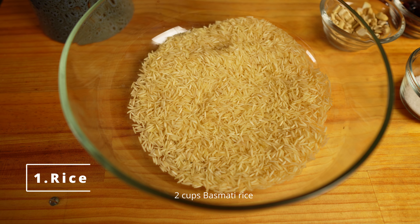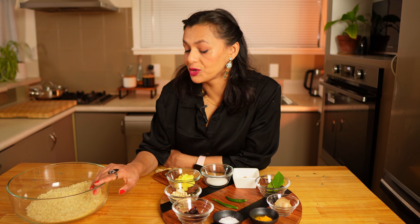I'm using two cups of basmati rice. The Bengali version is usually made with a small grain rice called Gobindavok. This is a non-sticky, fragrant, short grain rice. If you get this rice, try with that, or just use basmati rice like I'm doing.